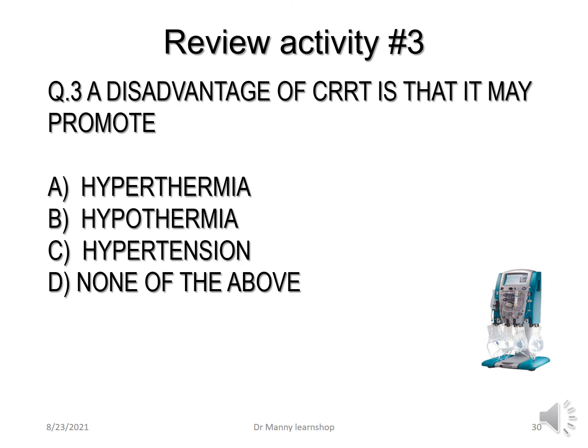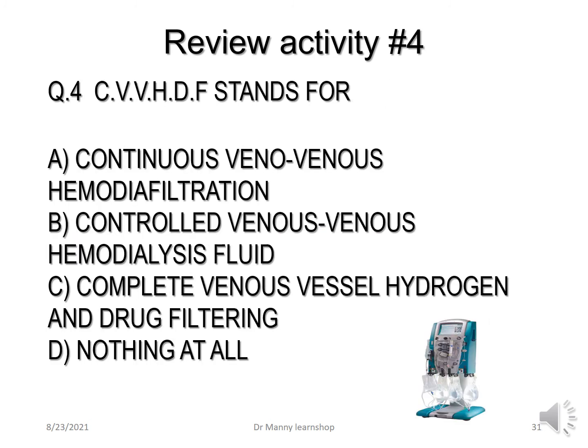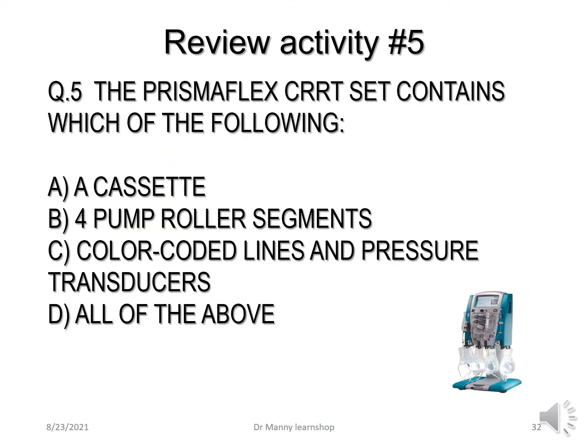Question 3: A disadvantage of CRRT is that it may promote — hypothermia, hypertension, or none of the above? The correct answer is hypothermia, which is why you have heaters. Question 4: The C in CVVHDF stands for — the correct answer is A, continuous venovenous haemofiltration. Question 5: The PrismaFlex CRRT set contains which of the following — a cassette, four pump roller segments, color-coded lines and pressure transducers, or all of them? The correct answer is all of them.